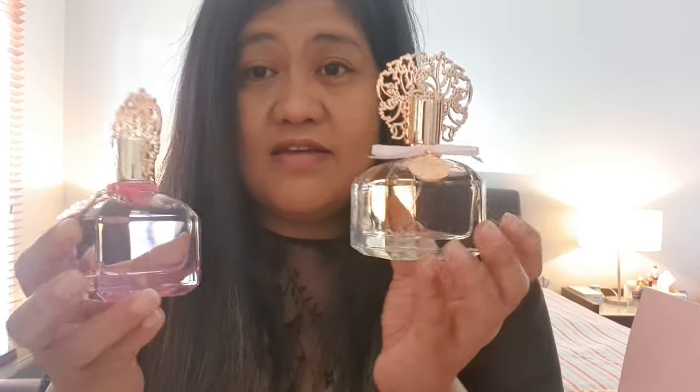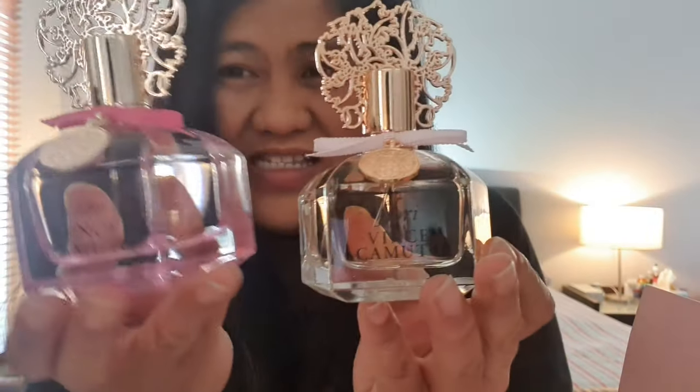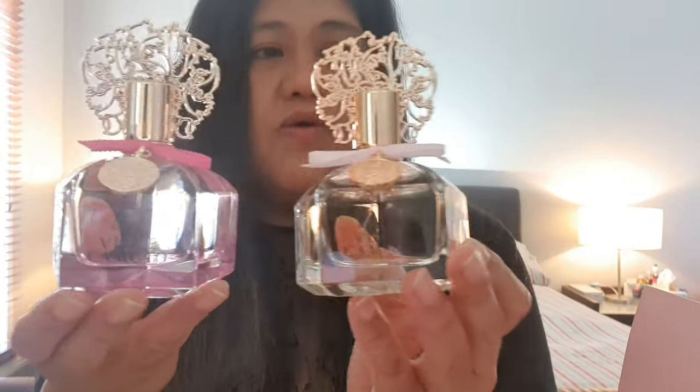Comparing the two, I must admit I like the opening of the Fiore more. The Fiore came off sweet right away.